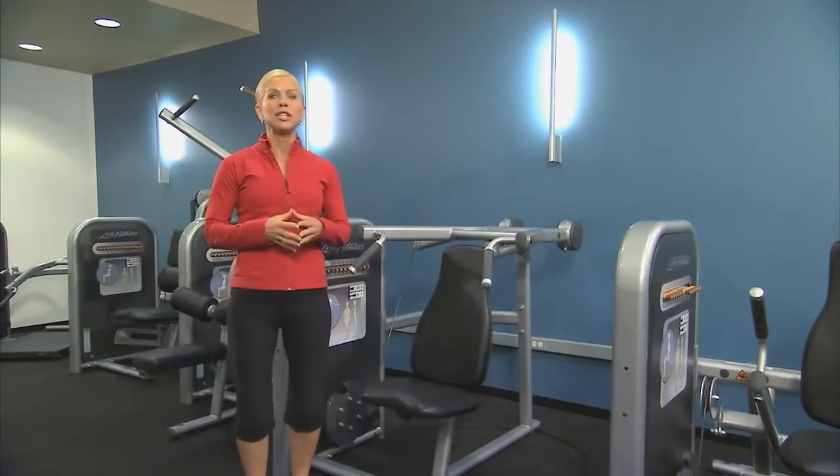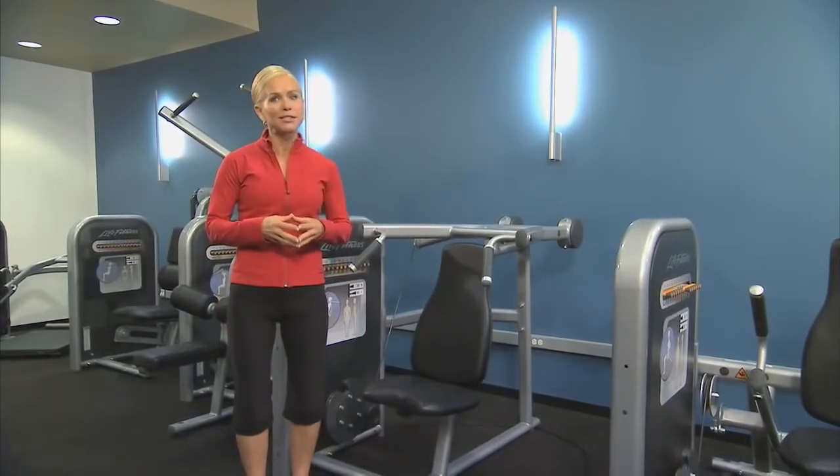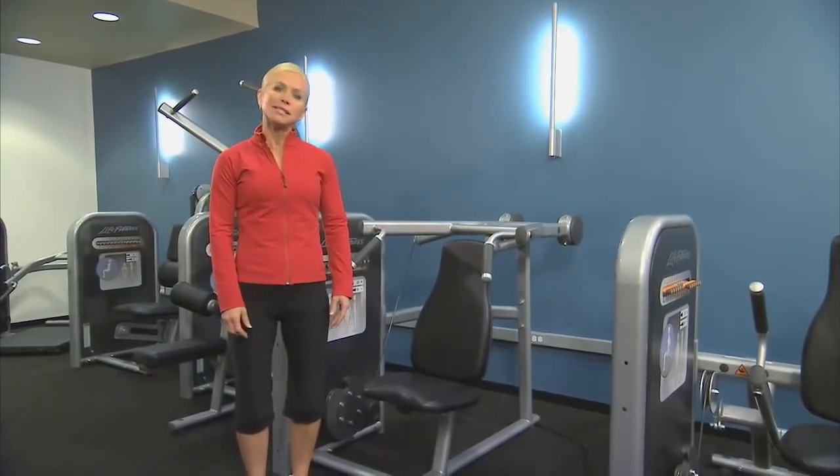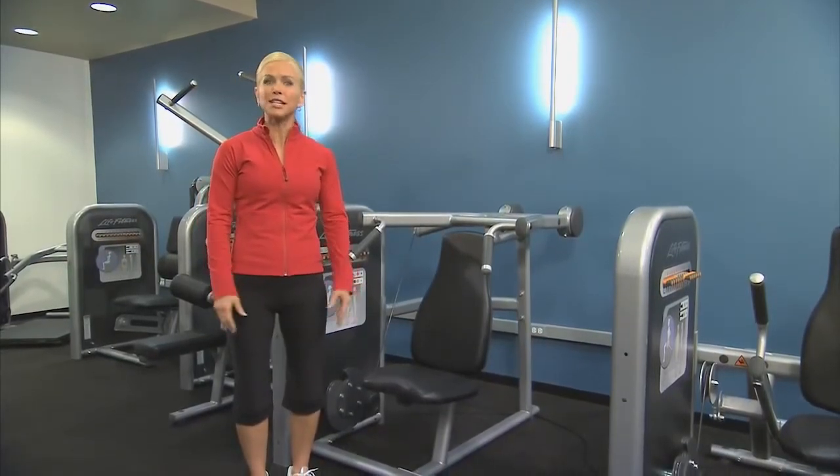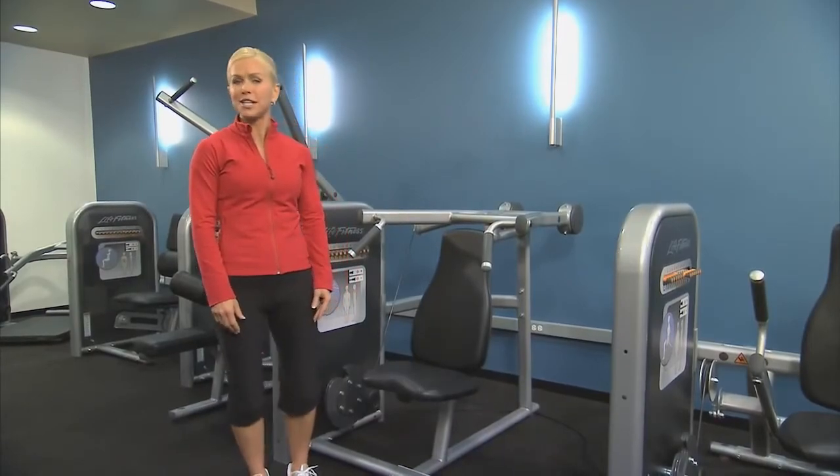The Circuit Series Shoulder Press Machine is a great way to strengthen your shoulder muscles, known as the deltoids. Besides the fact that strong sculpted shoulders create an attractive physique, strong shoulders are needed for many functional movements like lifting and reaching.